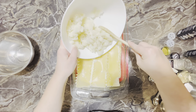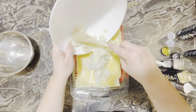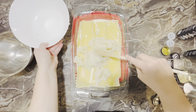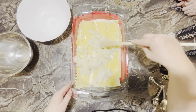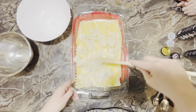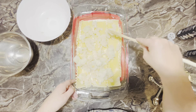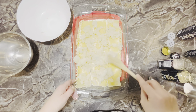Now if you like pierogies, this is the dish for you, because this is actually called a lazy pierogi casserole. I'm just going to spread my potatoes out in a nice single layer.